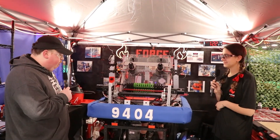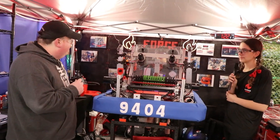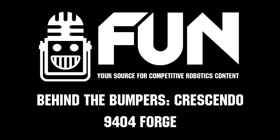Well, especially for a rookie year, this is super impressive. I really look forward to seeing how you guys do for the rest of the season and hope you make it really far. Thank you. This is James with First Updates Now signing off.